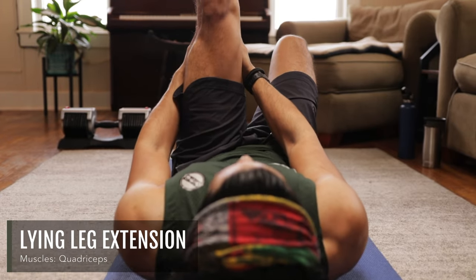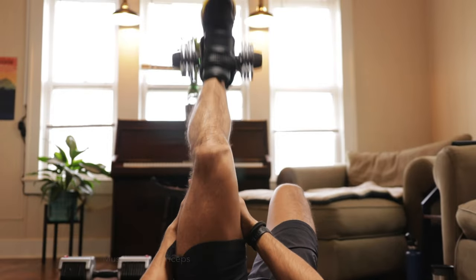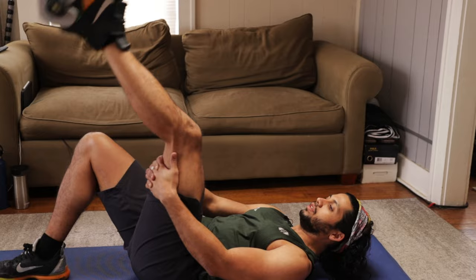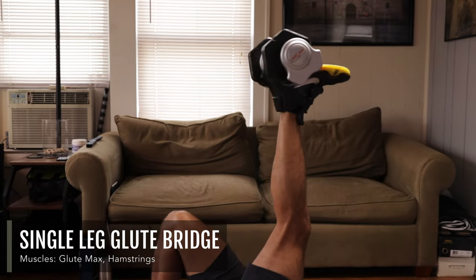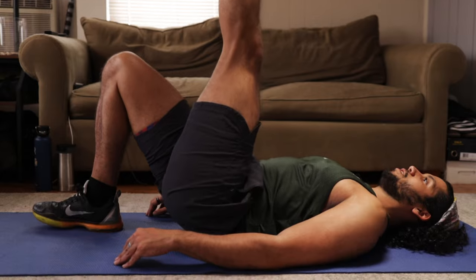This lying leg extension variation strengthens your quads without having a lot of shearing forces around your knee joint. This single leg glute bridge variation allows you to unilaterally load a glute bridge without having to place a dumbbell across your hips.